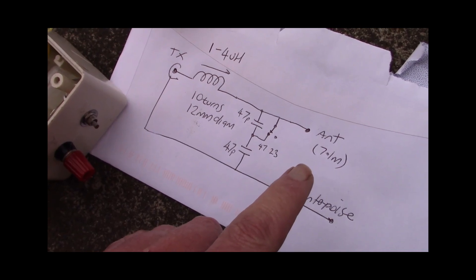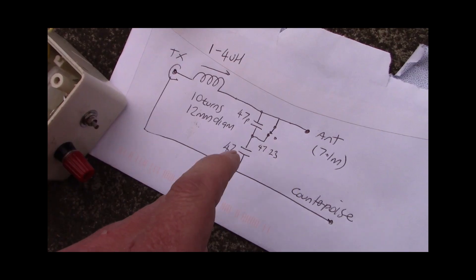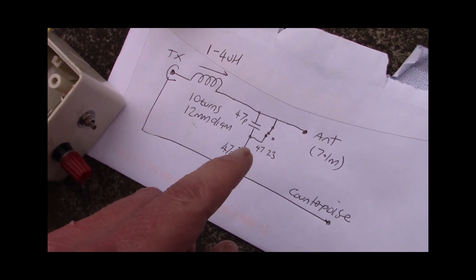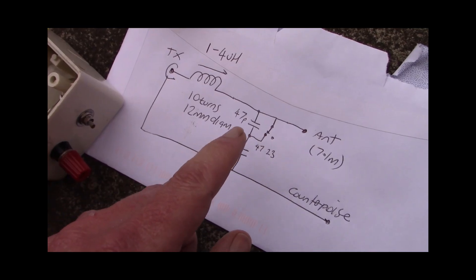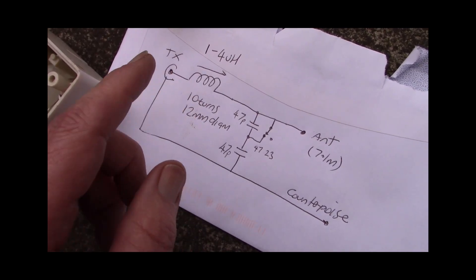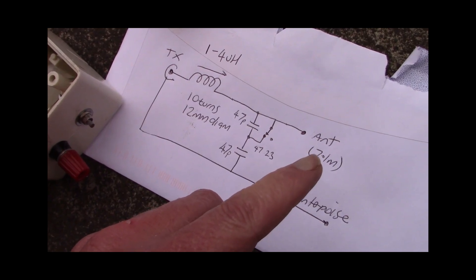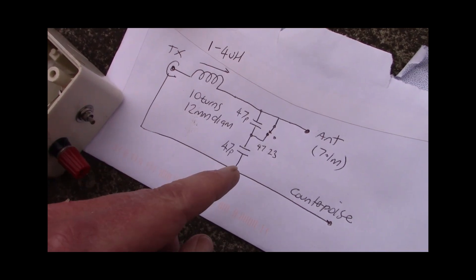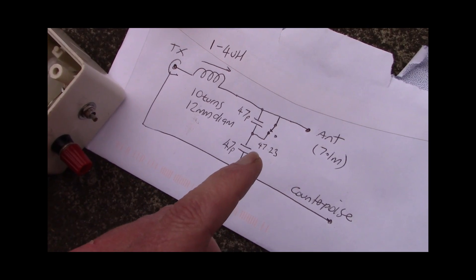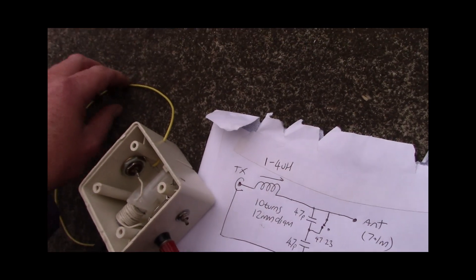Now 7.1 metres — not only is it near enough to a half wave on 21 megahertz, but it's also a quarter wave on 10 megahertz, so you could use this same antenna and same coupler for 10 megahertz as well. The capacitors don't matter so much for that; you may just need to vary the inductance a bit. Even without this coupler it's very close to being a quarter wavelength on 30 metres or 10 megahertz. If you want maximum efficiency you might want to add some radials — that's more important when the radiating element is only a quarter wavelength versus half wavelength, where you can get away with just a short counterpoise like this.